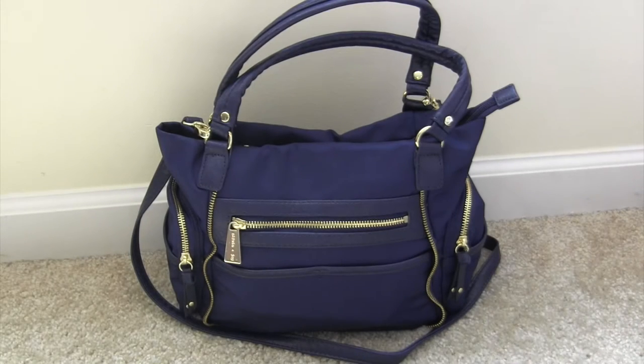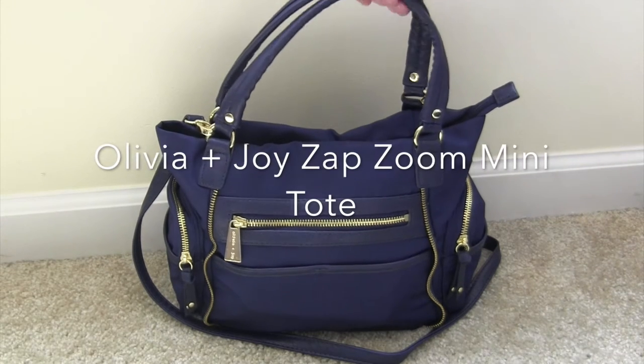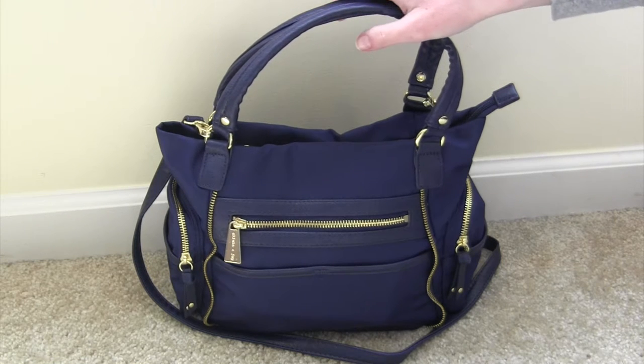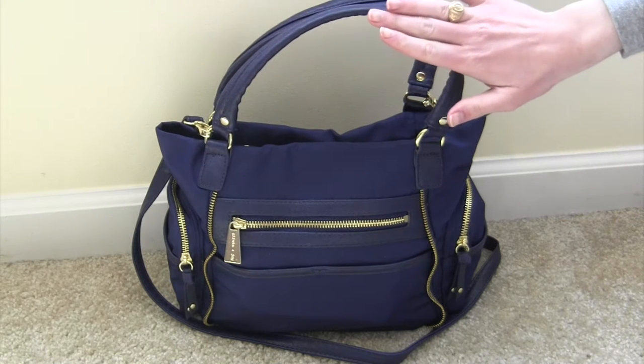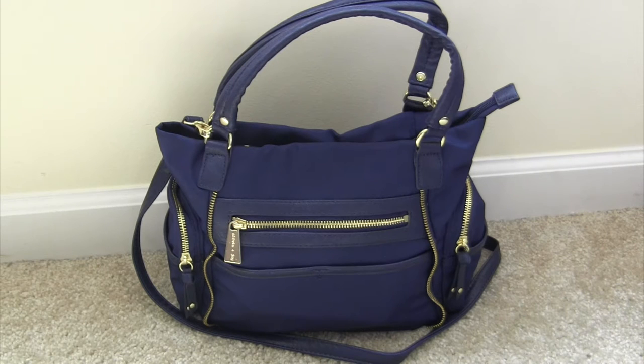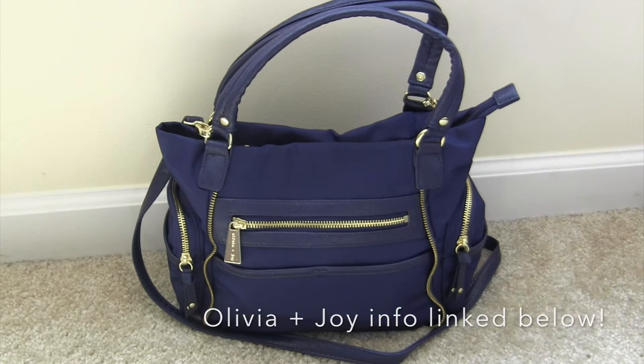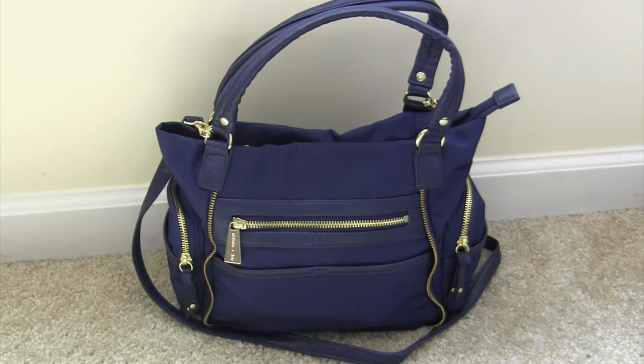Hi guys and welcome back to my channel. Today I'm going to be doing a review and packing video of the Olivia & Joy Zap Zoom Mini Tote. This is a bag that's recently taken the diaper bag world by storm. They have their regular Zip Zoom Tote which is a $98 bag and it's been on sale on Amazon and at TJ Maxx and Marshalls for about $40.